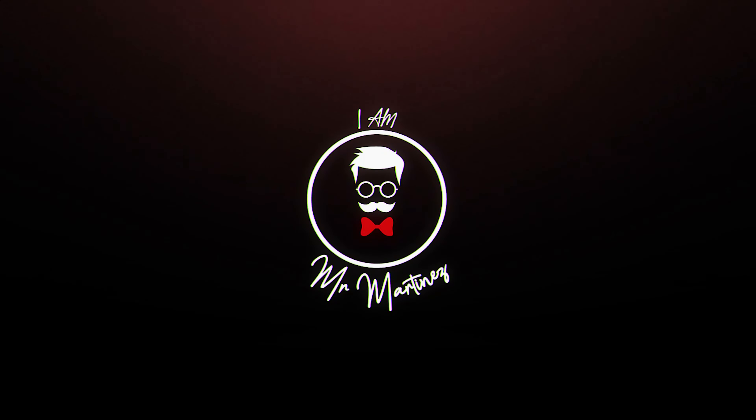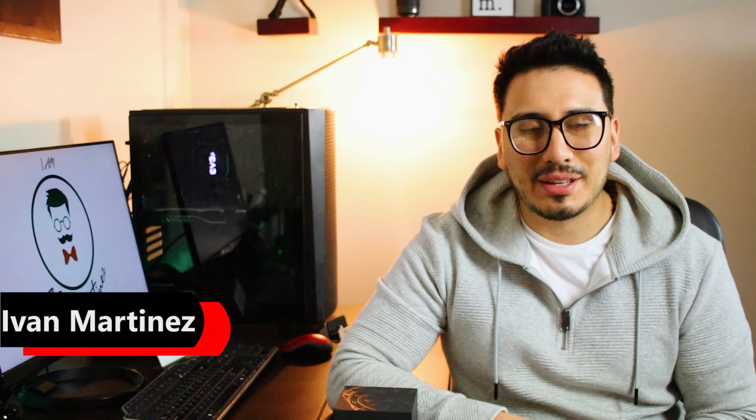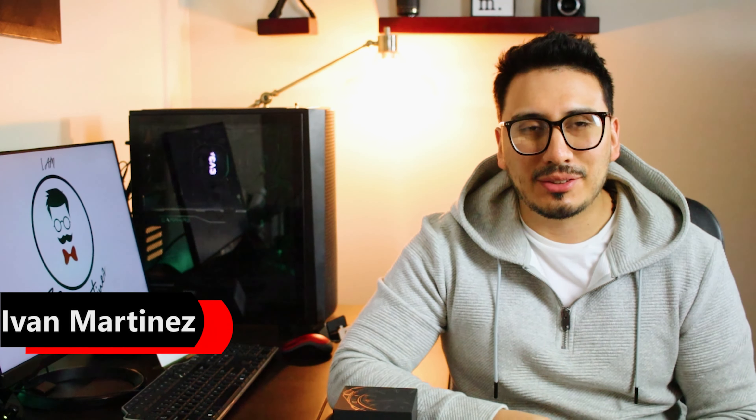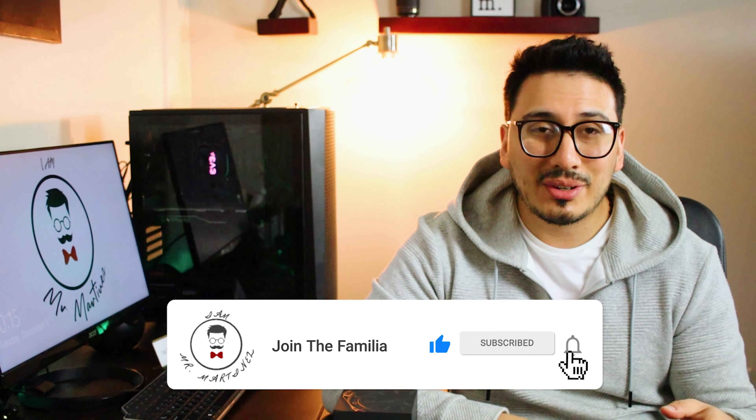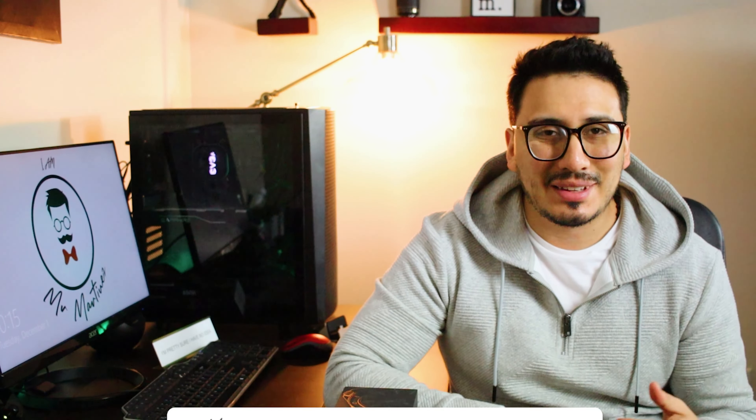Filippo Loreti watch review — let's go! What's happening familia, welcome back to the channel. If it's your first time here, my name is Arvin Martinez, otherwise known as Mr. Martinez. On this channel we talk about men's style, men's lifestyle, and we do reviews on watches and everything. If you're into all that, go ahead and hit the subscribe button down below.